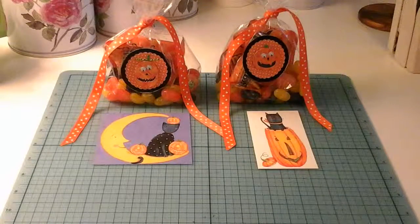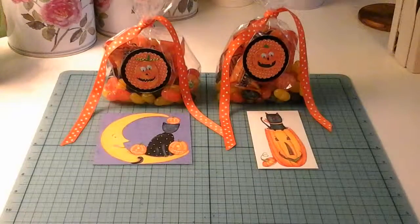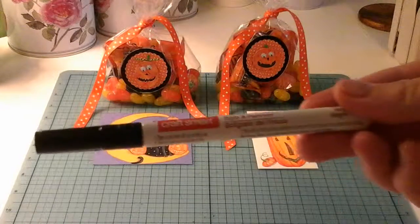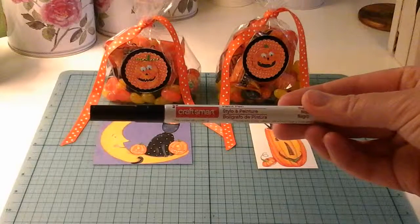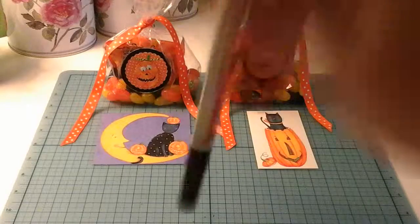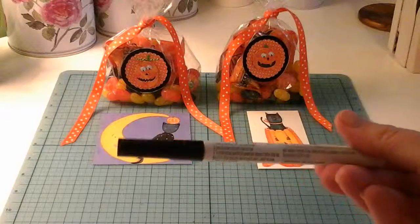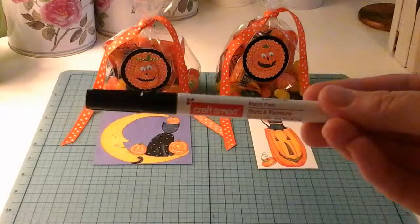But as you can see on the stickers on these bags there is no white on them, and how I got rid of the white is I used a black paint pen. This is just the Craftsmart paint pen in black — you just shake it up and a really dark thick black paint comes out to cover the white.